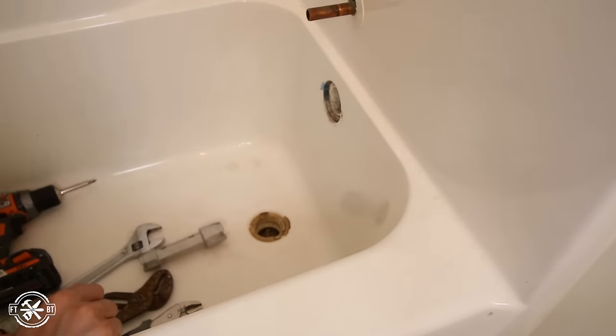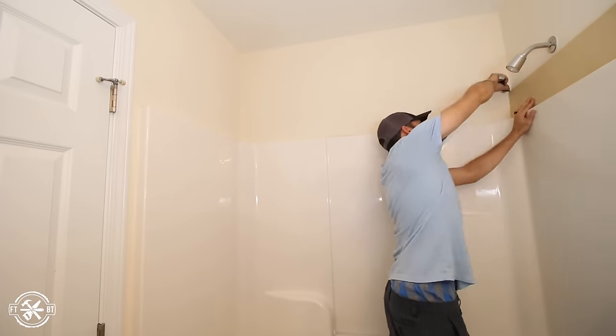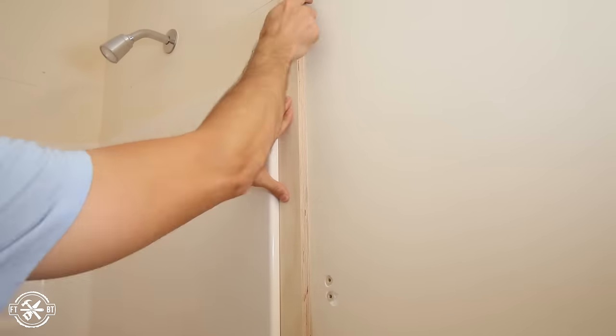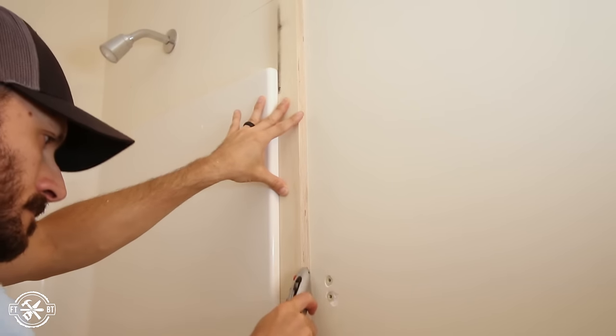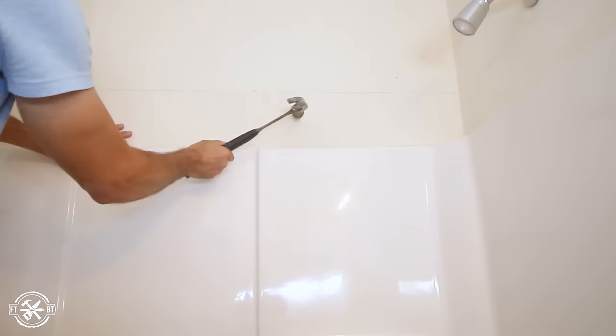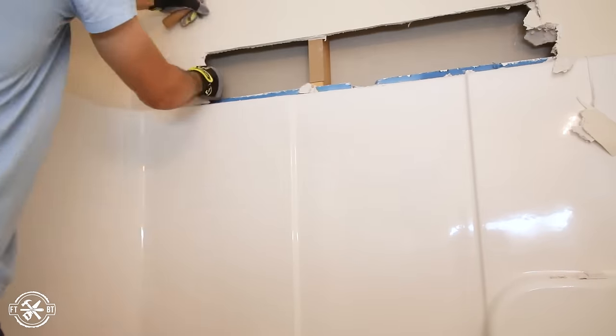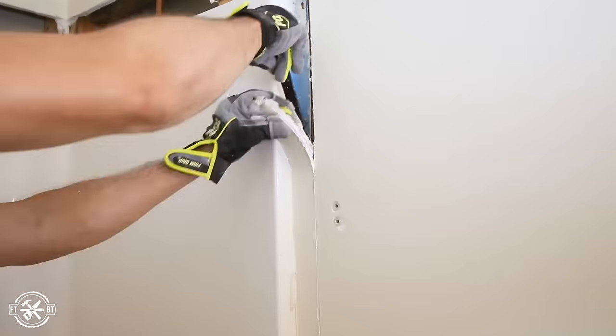After disconnecting the plumbing, I used a 9-inch wide strip of plywood to score a line around the walls above the surround. I used a smaller strip to outline the sides of the surround as well. Keeping clean lines here is going to help you down the road when it's time for new drywall. With a hammer and a pry bar, I removed the drywall around the surround to reveal the flange that's used to secure the shower to the wall studs beneath.